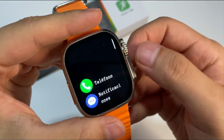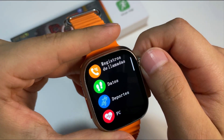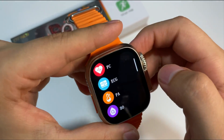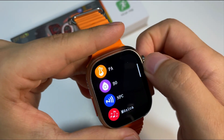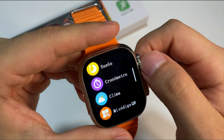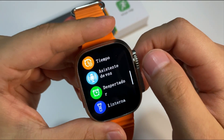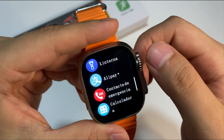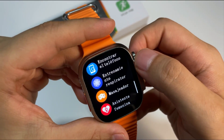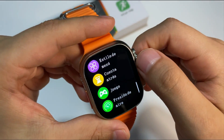En este reloj vamos a encontrar diferentes funciones: el modo teléfono, la visualización y lectura de notificaciones, los contactos, registro de llamadas, los registros deportivos, el modo deportes, el sensor de frecuencia cardíaca, el electrocardiograma, la presión, el oxígeno en la sangre, el NFC, el control de música, el sueño, el cronómetro, el clima, el código QR, la trayectoria de movimiento, el tiempo, el asistente de voz, el despertador, el modo linterna, Alipay, los contactos de emergencia, la calculadora, la opción para encontrar nuestro teléfono, el modo de entrenamiento de respiración, el masajeador, el asistente femenino, el estilo de menú, la cuenta atrás, y dos juegos.